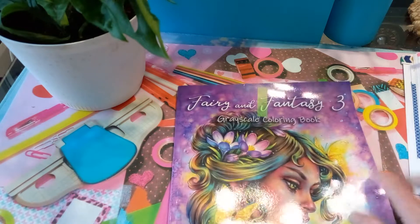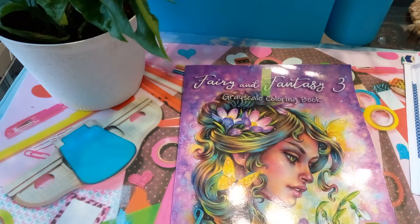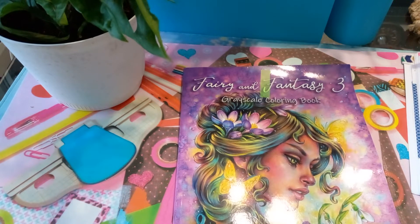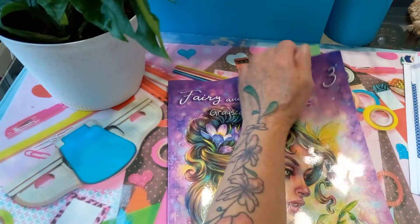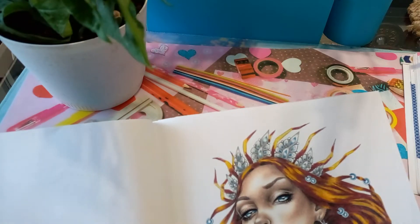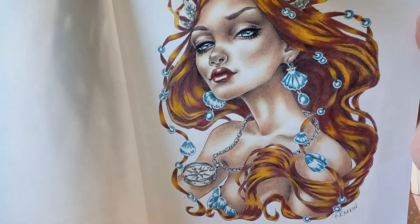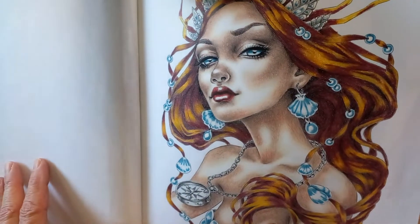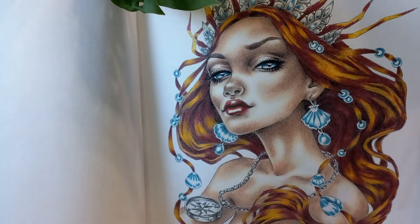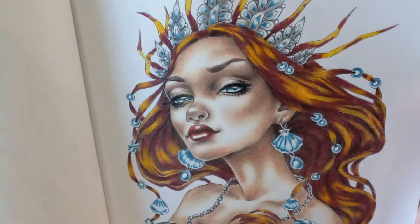I'm not sure if I showed this one last month or not — it's from Fairy and Fantasy, done in July, the last one I did that month. This is Christine Cairn Fairy and Fantasy Three, and this is the Queen of the Seven Seas. I just love this picture; she has such beautiful cheekbones.